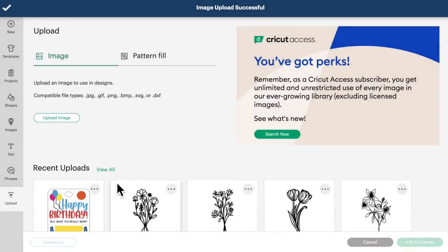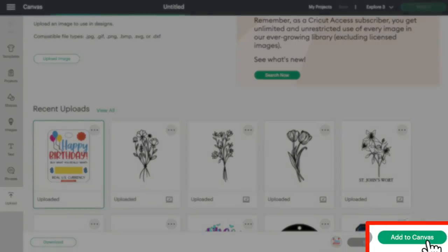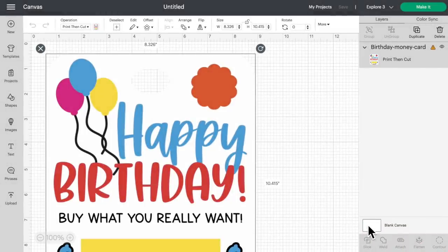Now you're going to see it down here under our recently uploaded images. Let's go ahead and click on that and then on add to canvas. And here it is — super, super simple.